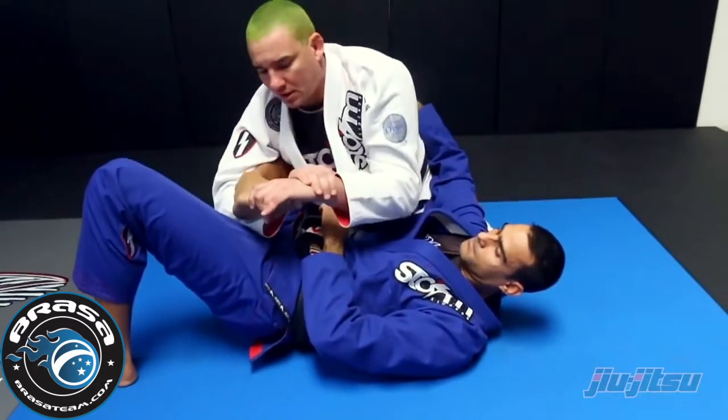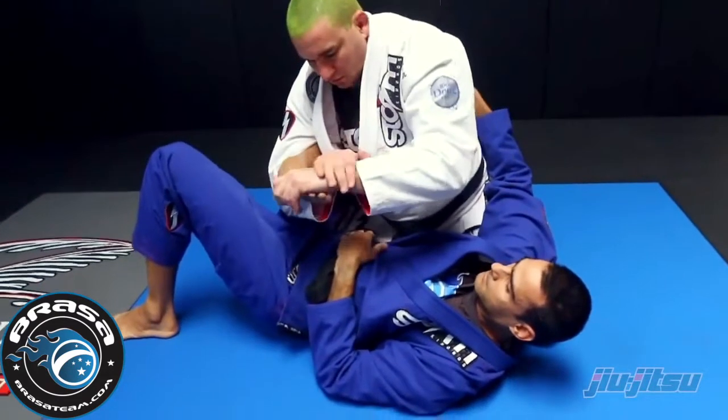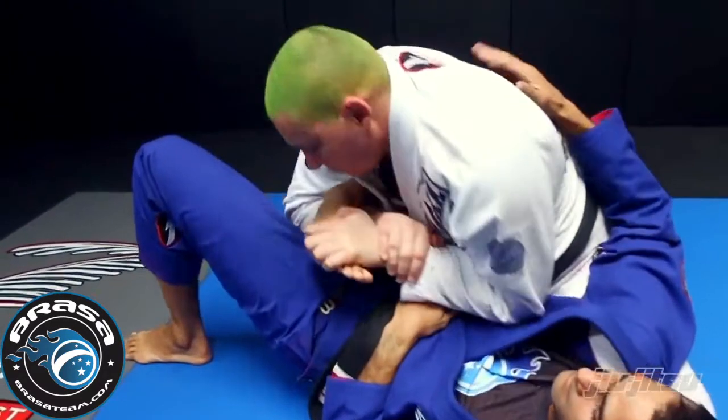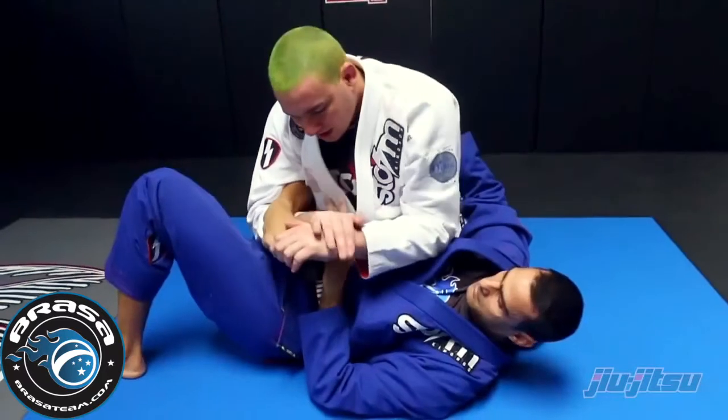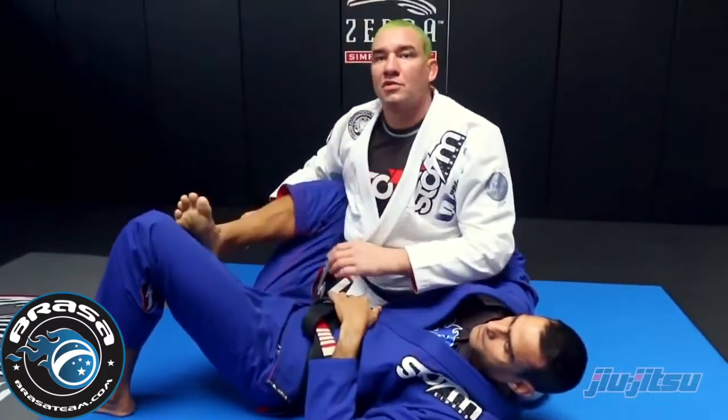Lift your elbow like that, hold his toes, bring it under me, and lift my elbow. His leg is in a bad position the whole entire time.